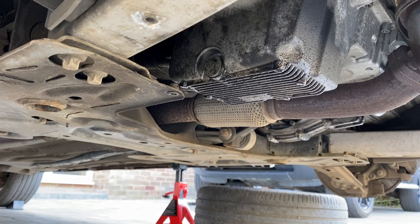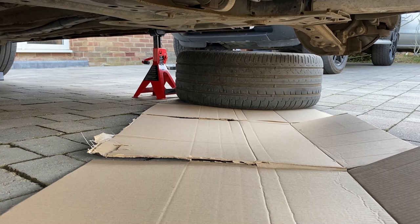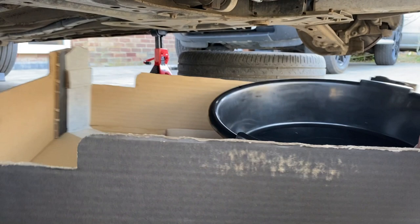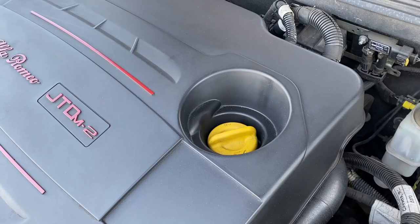With that plastic cover removed we can see the sump. I've put some cardboard down on the floor to stop any drips going on the drive, and I've tucked the wheel I took off underneath there to stop it blowing around. I've got my drain pan ready to catch the oil, and I've popped the drain pan inside a big fruit box so that if the oil spills over the side we can catch it — it'll be much easier for tidying up.